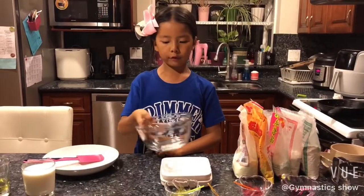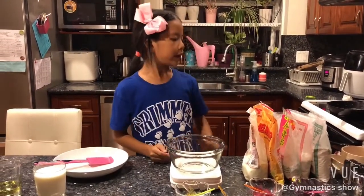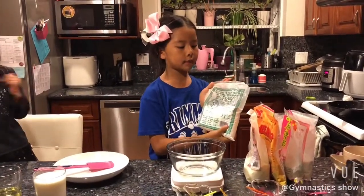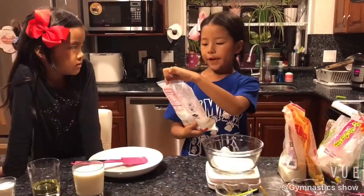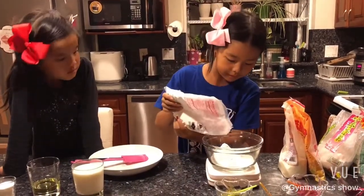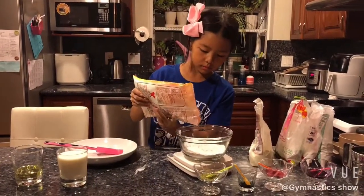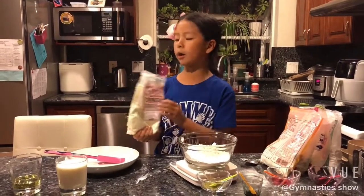So now we will weigh the flour. First we need 50 grams of glutinous rice flour, 50 grams of rice flour, 25 grams of cake flour, and 25 grams of milk powder.